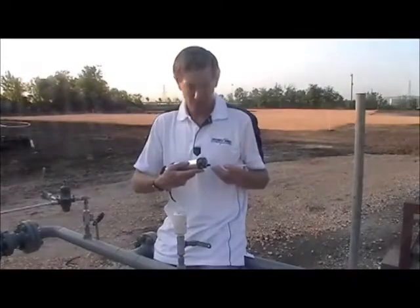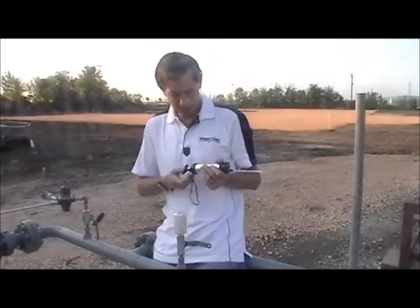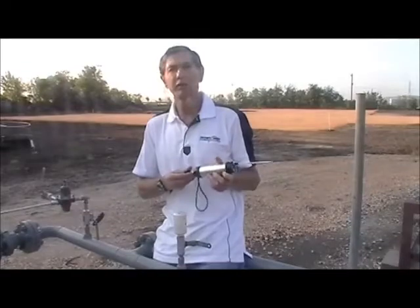Before starting, do a leak check using an unopened tube on the hand pump. If you're unfamiliar with how to do the leak check, watch the basic tube video for details.